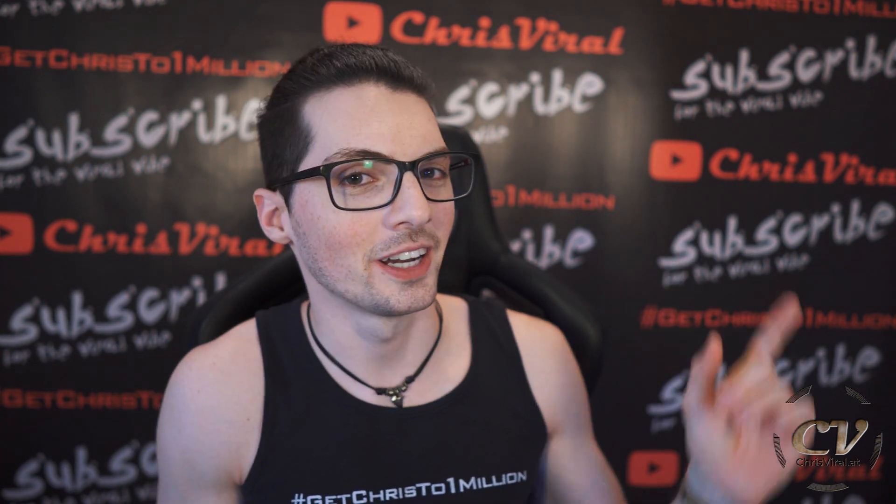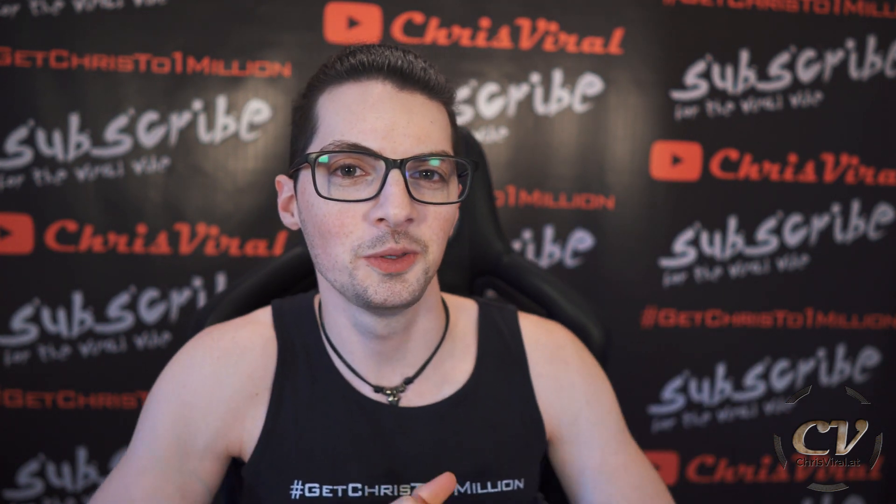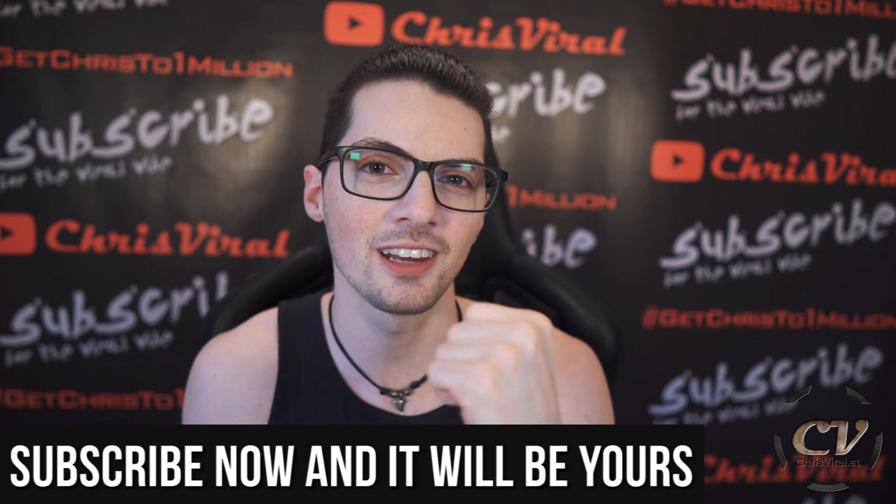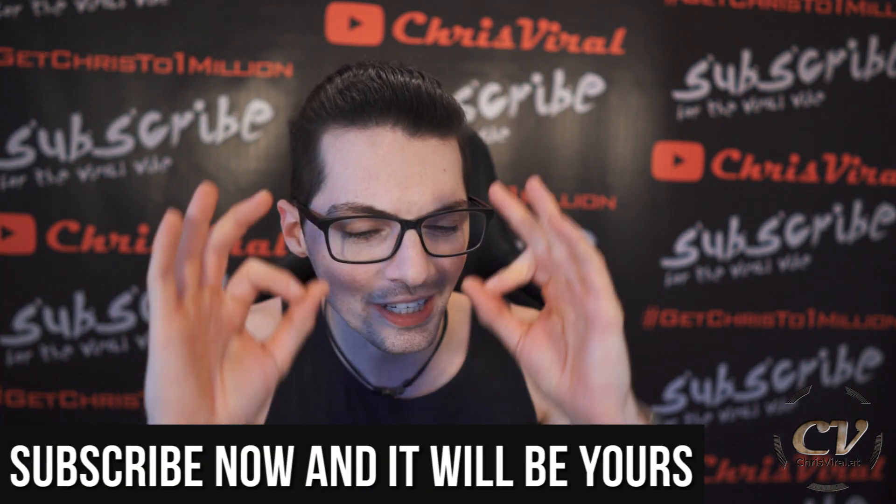By the way, all the PC build related vlogs are right here — watch them all. But before we get started, love goes out to all my subscribers. Thank you for making my life special and worth living to the max. So let's get into a sweet video.